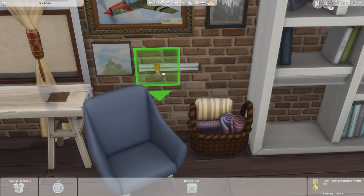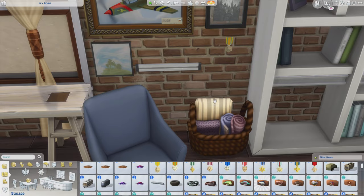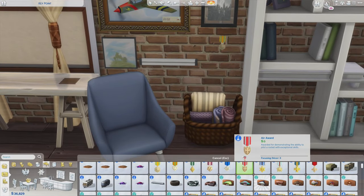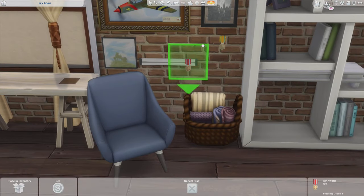I also like that I can now take medals from Strangerville and hang them on the wall. This was something I really wanted to do when I saw the medals in the actual build catalog — they look really cool on the wall, but they lay flat. So now you can have your medals hang on the walls if you want to.